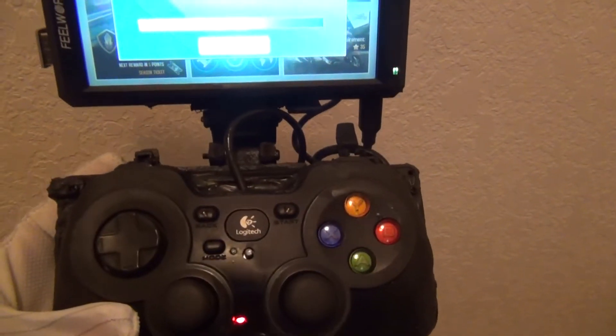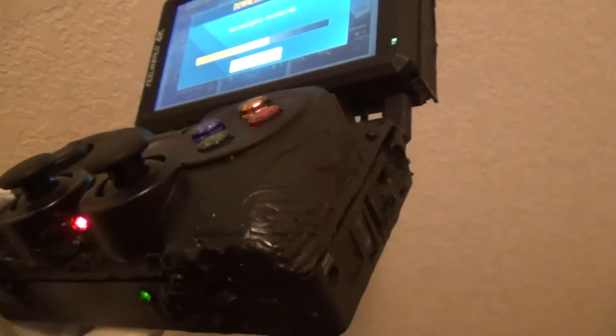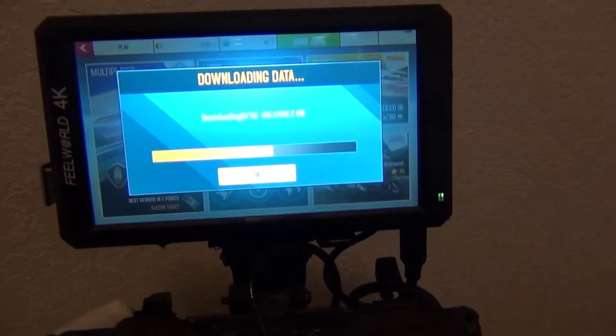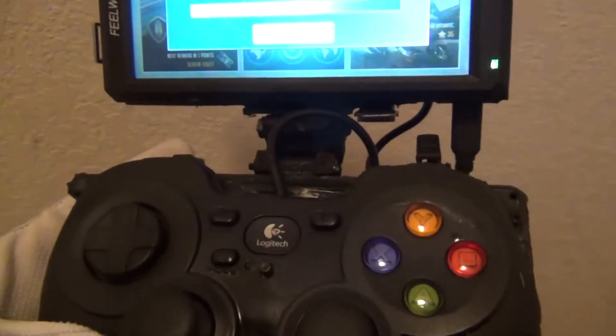For less than 300 bucks I built this system. The controller was 19 bucks at Best Buy, the battery off Amazon, the Nvidia Shield TV about 130 bucks off eBay, and I 3D printed my own bracket to attach the screen to the battery and the controller.